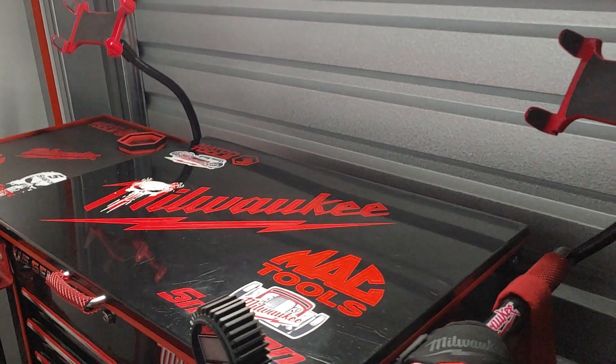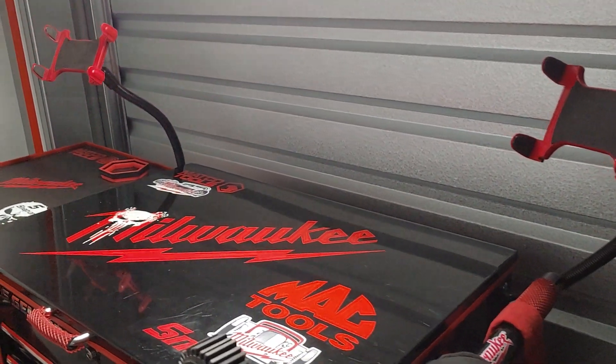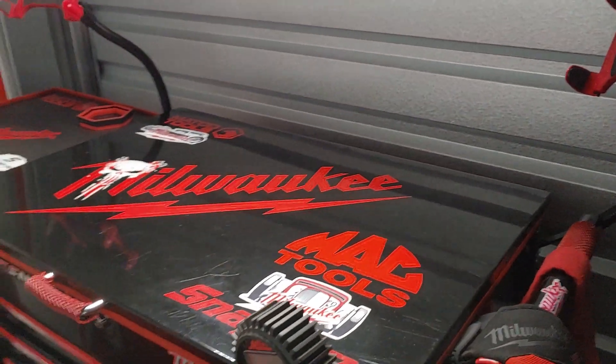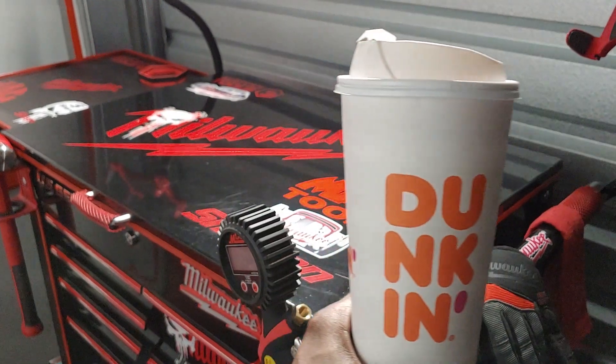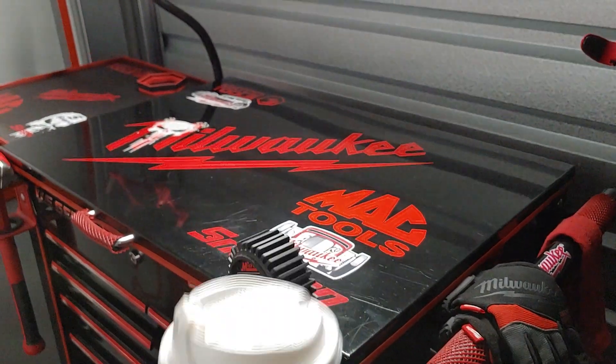I ain't going to hold you up too much longer in the introductory. But as I always state, I always keep my signature lingering somewhere in the background — my Dunkin' Donuts coffee. You already know.